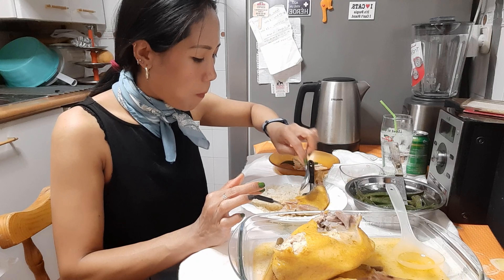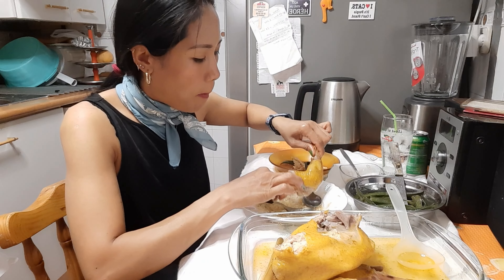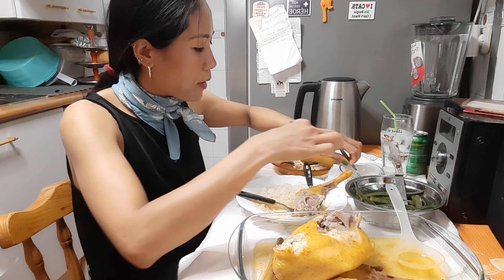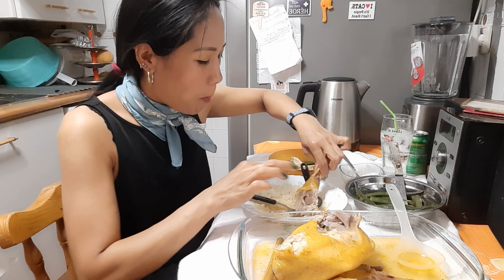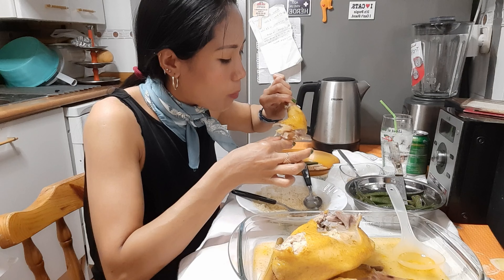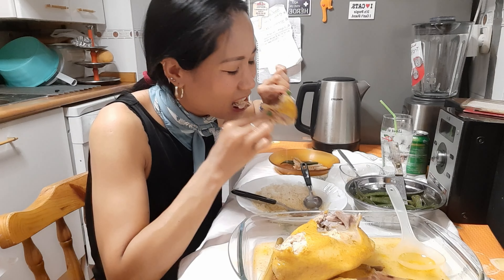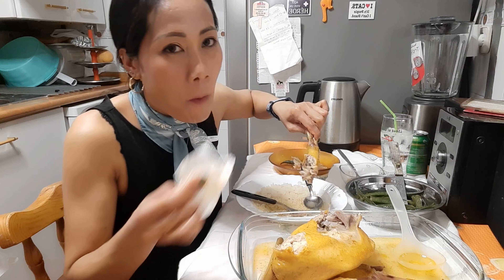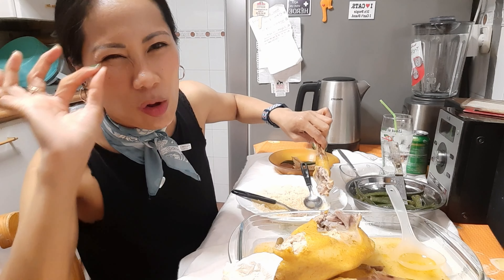Un poquito de salsa. Guiso de pollo a lo pobre. ¡Pero está buenísimo! ¡Buah, no os lo imagináis de lo rico que está!